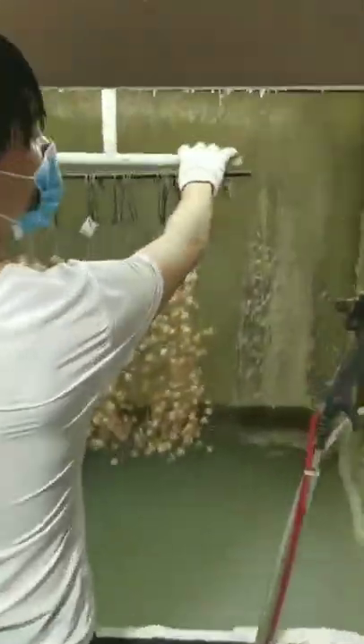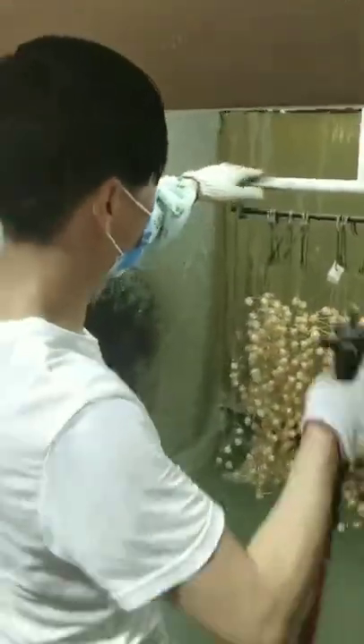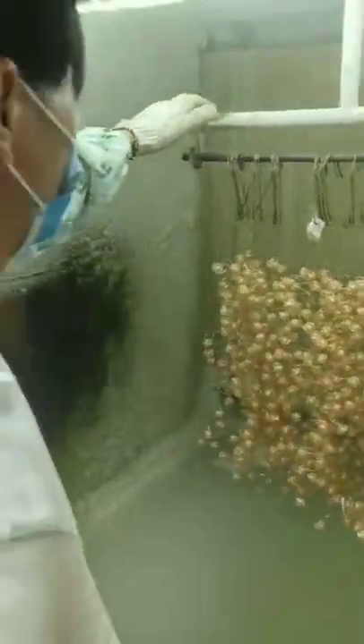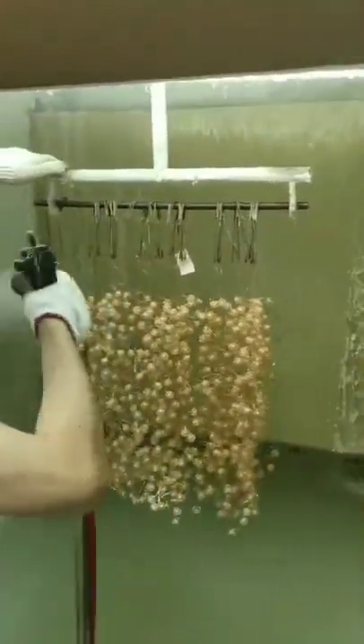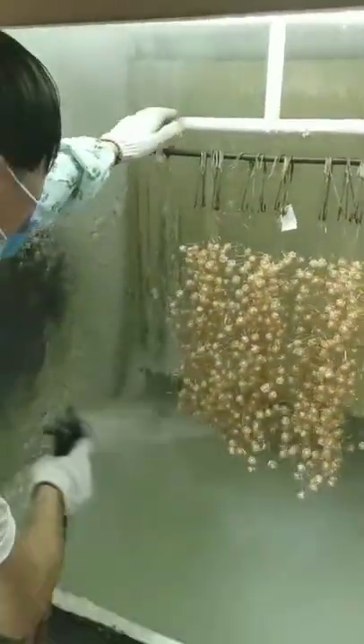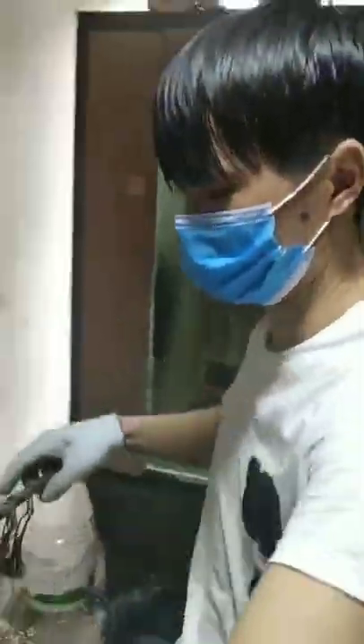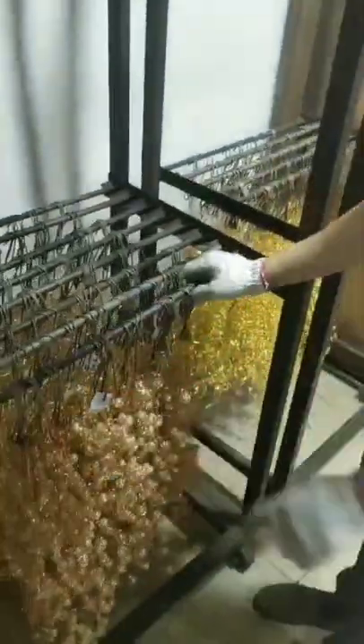Water curtain cabinet, artificial electrostatic spray paint — no matter what color, whether it is gold, silver, gun, or black, can be covered with a layer of transparent paint on the surface of the product, isolated from oxygen. Contact the surface with transparent paint without scratching the product's own color damage.